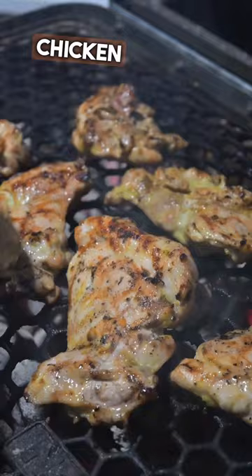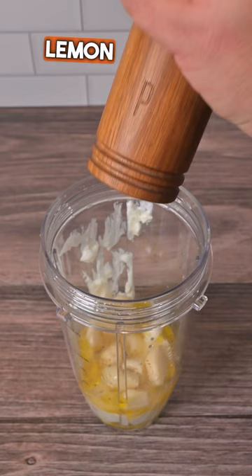While the chicken rests, we're going to make our white garlic sauce using yogurt, extra virgin olive oil, garlic, lemon juice, salt and pepper. Blend this sauce till it's nice and smooth and we start plating.